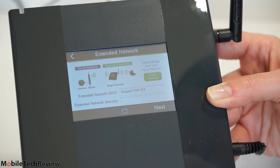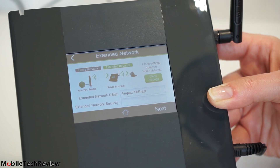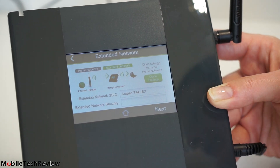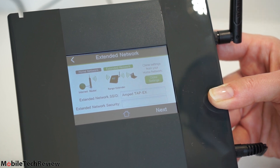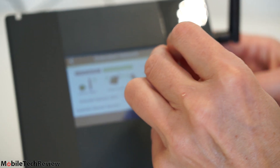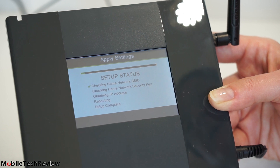Now we've entered the security key for our main router and connected. It shows a screen where you can either clone your settings or use a different Wi-Fi password for the range extender. Just about everybody will want to use Clone Settings, which is what we're doing. You can also rename the wireless extender if you wish. It tells you exactly what's happening as it processes.